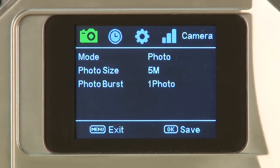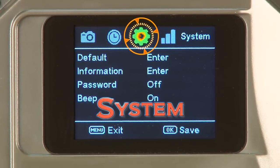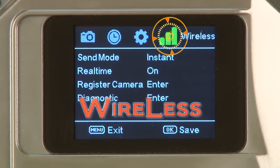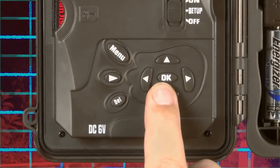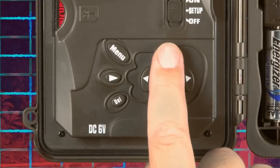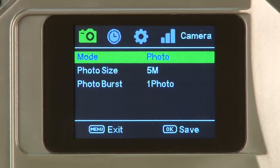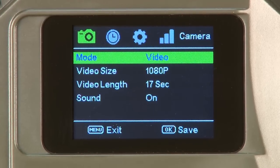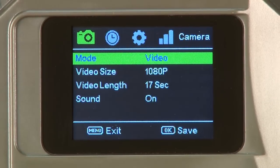Press the menu button to access the program display. There are four main menu tabs: Camera, Trigger, System, and Wireless. Press the left or right buttons to change tabs. Press the up or down buttons to cycle through the sub-menu settings of the highlighted green tab. Press left, right, or OK to select items with green highlights to edit and view choices.